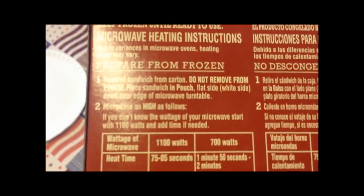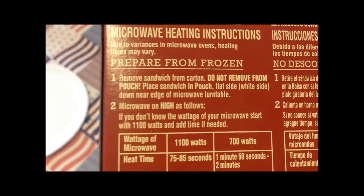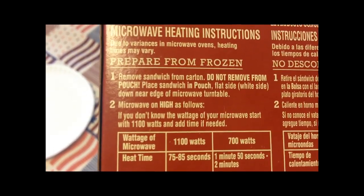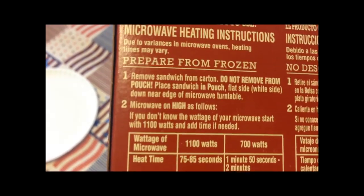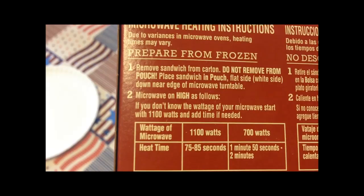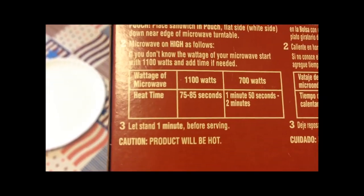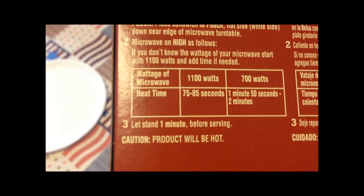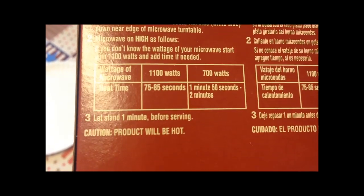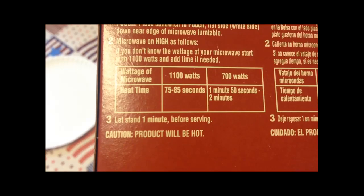For this one, you take the sandwich out of the box but don't take it out of the pouch. Place it flat side down — it has a little white cardboard thing — on the edge of the microwave turntable so it'll really spin around, then microwave it on high. I had one like this before and did it at 85 seconds on an 1100-watt microwave. If you've got a lower wattage microwave you might go to a minute and a half or so. I'm going to do 75 to 85 seconds, which seemed to work fine last time.